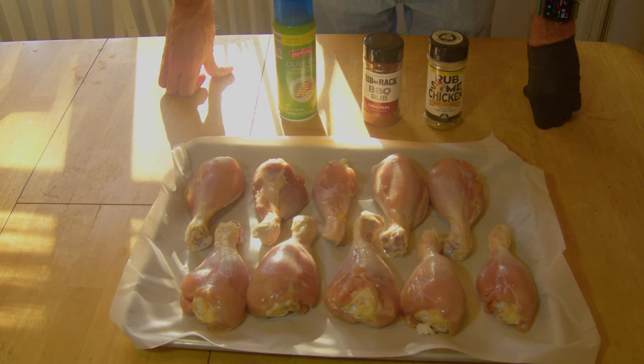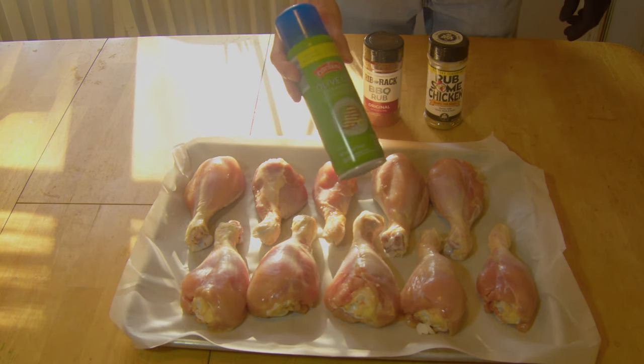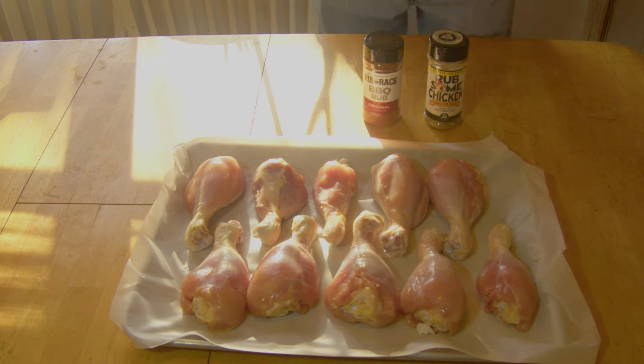We're going to smoke these up on the Pitfall 1600 Elite tonight. First thing we want to do is get these rubbed down good. Start with a little avocado oil spray as a binder.